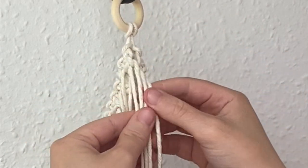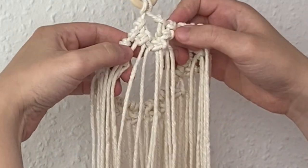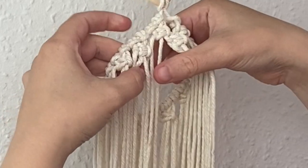I'll take those from both of those square knots and create one square knot in the middle, joining the two sides together at the back. Now I'm going to move on to the next square knot.